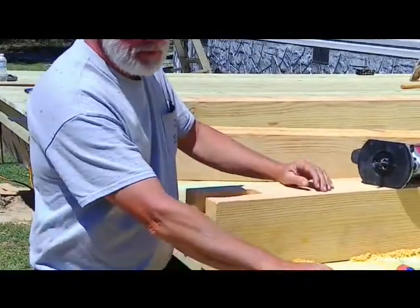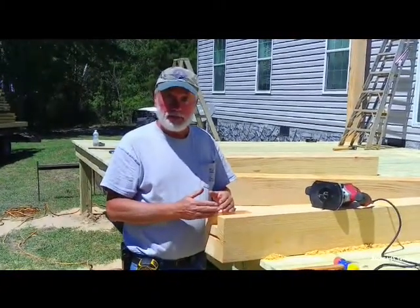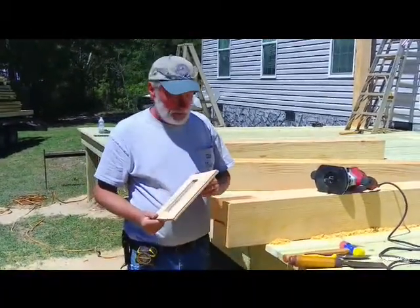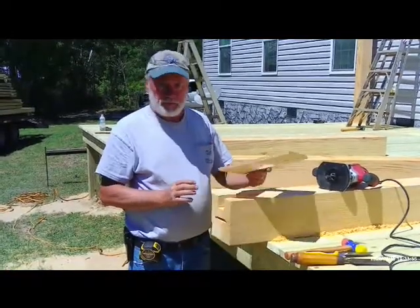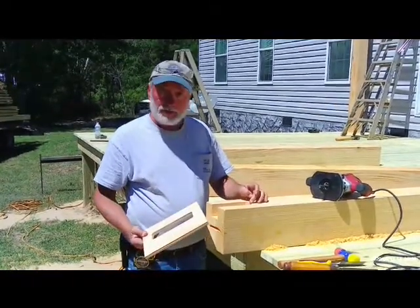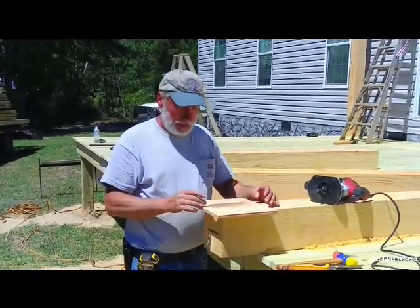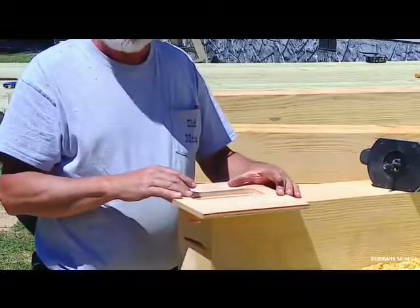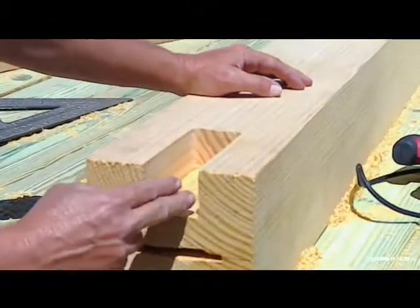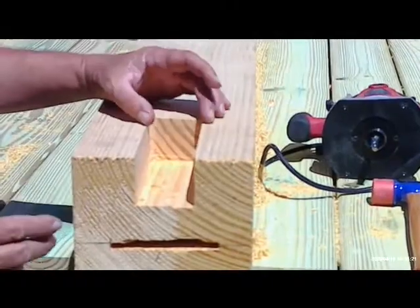A lot of times on our building sites we would take our electric chain mortiser and do the same thing. But we wanted to do something different just for the fun of it sometimes. I made a template up of the width and length of the pocket mortise that we need on the top of these posts, and it's a matter of finding the center line on the post, putting the jig on there in the correct place, and now we've got a jig that we can ride our router around. We've got a nice flat bottom, flat sides, a good mortise that is true and is square to the edge.